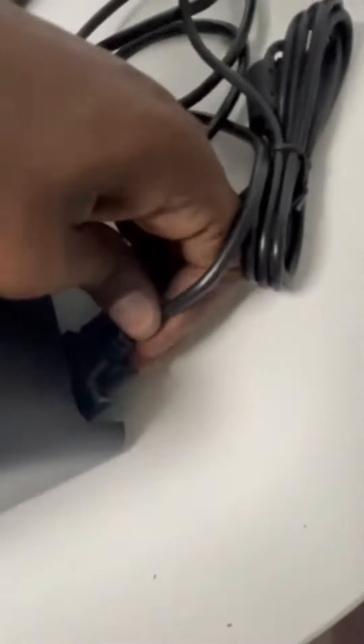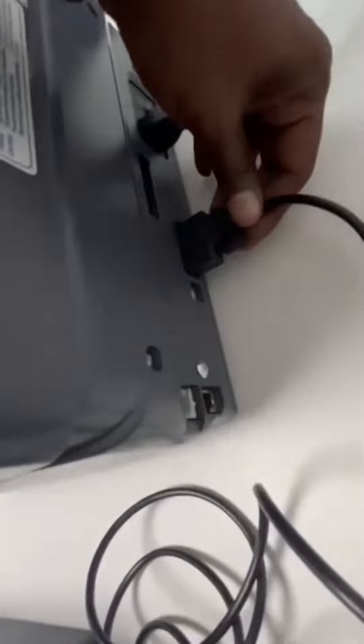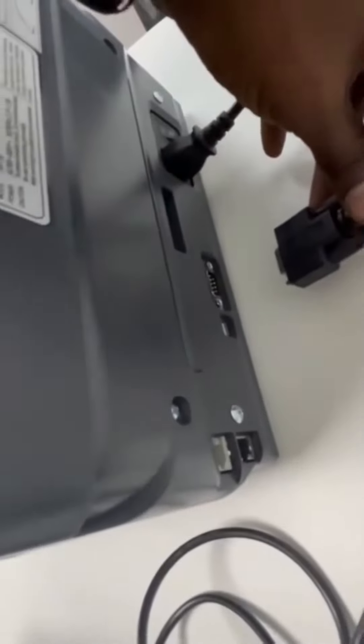The second thing is the cable — this serial cable. This cable we have to connect here, and that same cable we can connect here also.